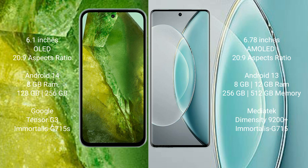Google Pixel 8 runs on the Android 14 operating system. Vivo X19s runs on Android 13. Google Pixel 8 comes with 8GB RAM and 128GB/256GB internal storage, dual Tensor G3 processor and GPU 715s. Vivo X19s comes with 8GB/12GB RAM and 256GB/512GB internal storage, MediaTek Dimensity 9200 Plus processor and GPU 715s.